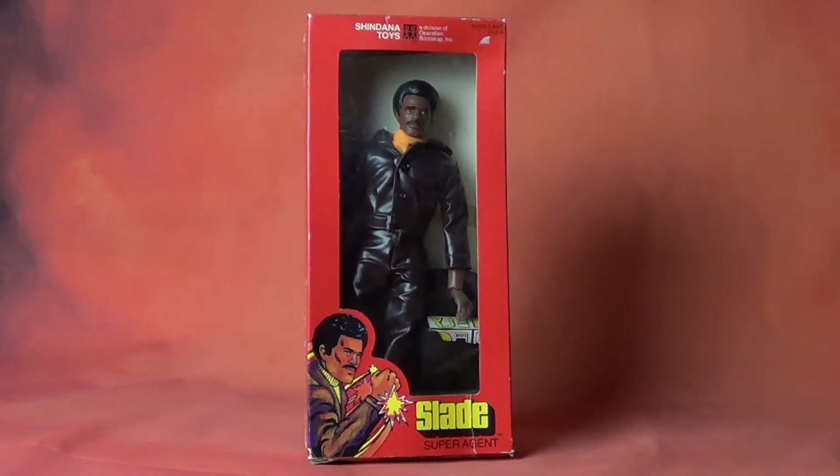Hi everybody, and welcome to another installment of Toy Ventures. The subject this week is one of my favorite action figures of the 1970s, Slade by Shindana Toys. But before we get into Slade, we should probably offer a little backstory on this cool company that is Shindana.